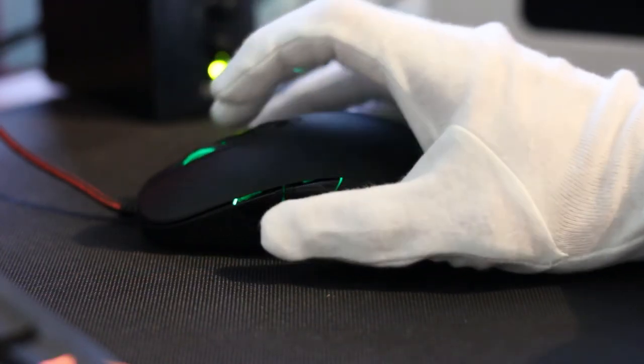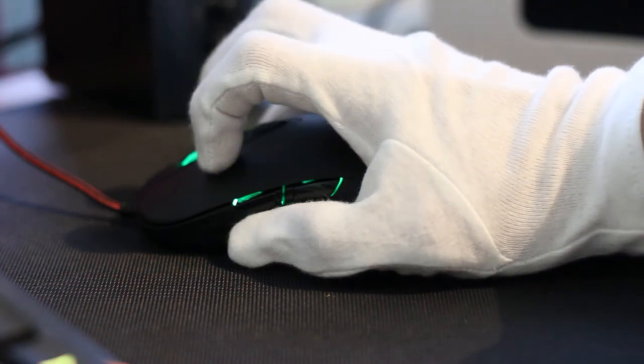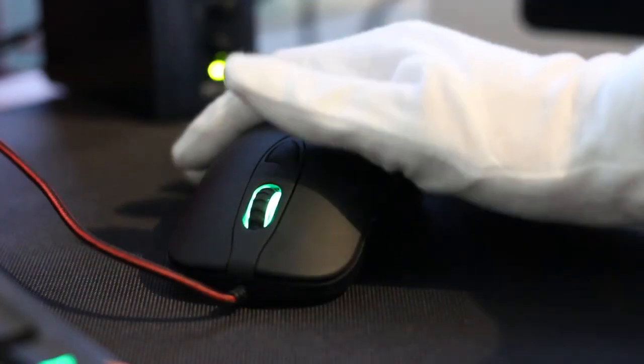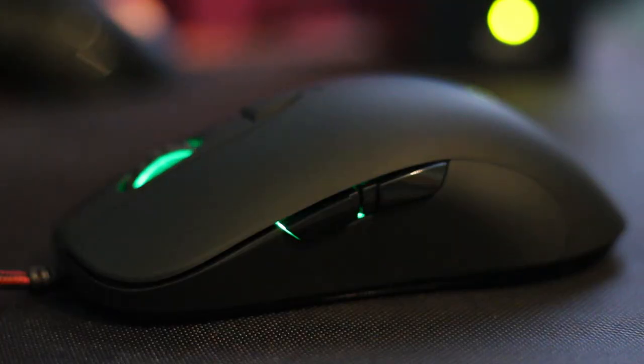To summarize: the Dream Machines DM1 Pro S is probably one of the most accurate mice around, especially for esports events where ease of use, ergonomic shape, and functionality are primary design focus points. Please rate this video, comment, subscribe, and let's talk about having a great mouse.